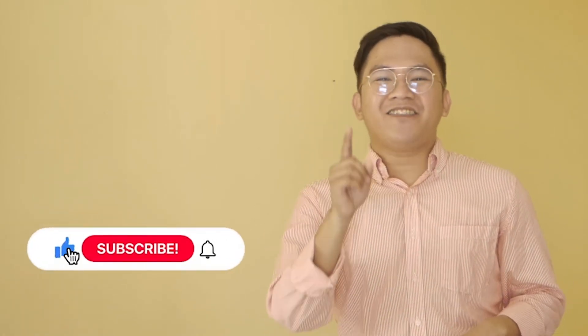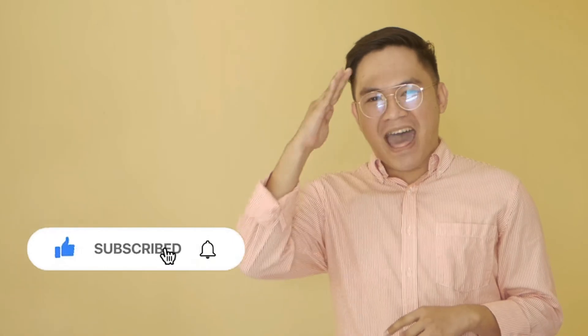Did you enjoy what you have learned today? If yes, comment down below, give this video a like, and don't forget to hit subscribe. Bye!